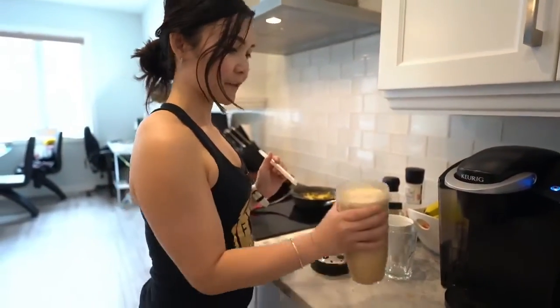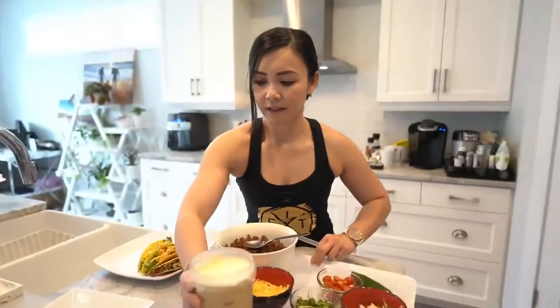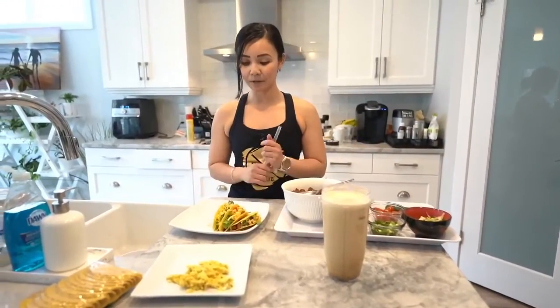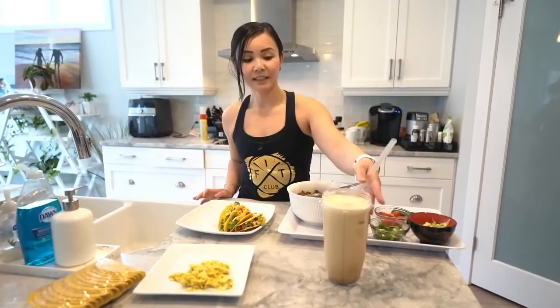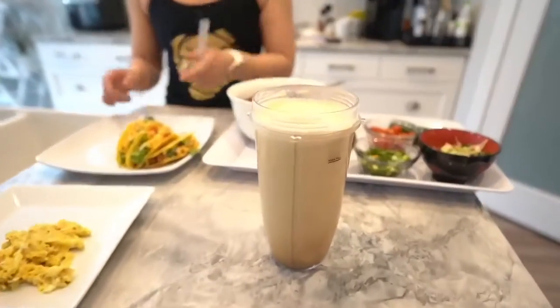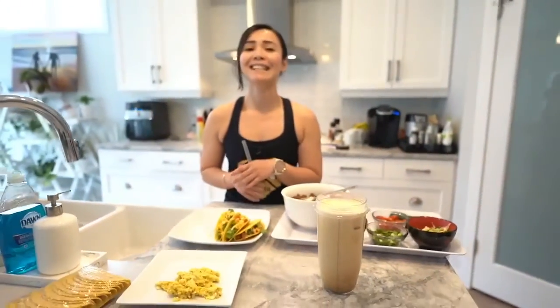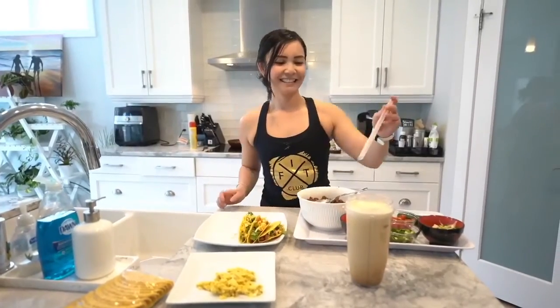And there you guys have it. All of this is roughly 1,200 calories. The recipe will be in the comments section below. So just to recap: this is our curry scramble, our protein iced coffee, and for dinner we have our beef tacos — all about 1,200 calories. Thanks guys for tuning in. I'll see you next week. Bye!